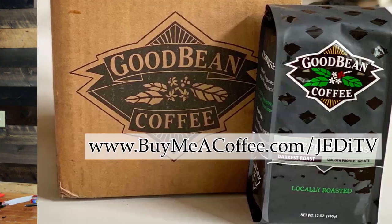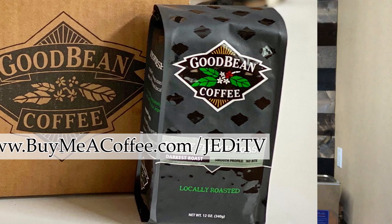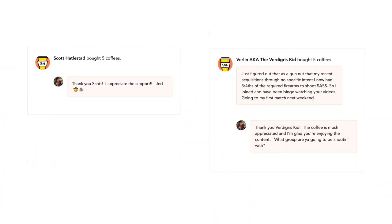Howdy all you cowboys, cowgirls, gunfighters and gamblers. It's Friday evening and I haven't done any editing yet for tomorrow's show, so I'm hoping I can get this up and out to you all in time. If I do, then I owe an extra special thanks to this week's supporters from www.buymeacoffee.com/jedi-tv, and even if I don't get the episode uploaded in time, I still owe Scott and Verlin a thank you for their support.